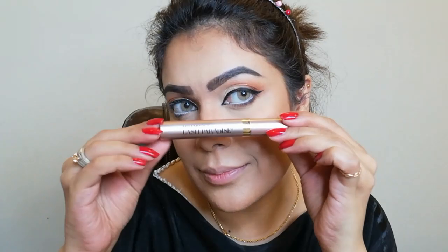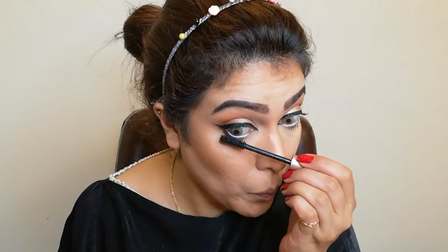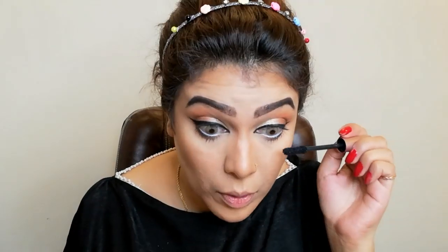I'm taking the NYX Jumbo pencil in Milky and applying it on my waterline. Now it's mascara time. I'm taking this mascara from L'Oreal — the Lash Paradise mascara. If you're not in the mood for fake lashes, you can use this. It gives great volume and your lashes look very beautiful.